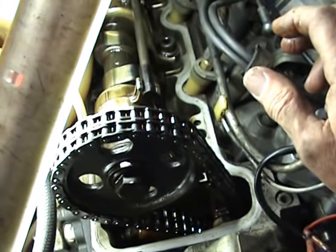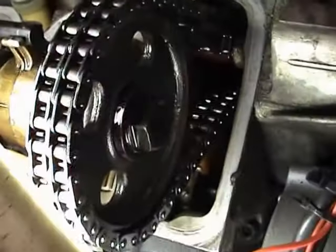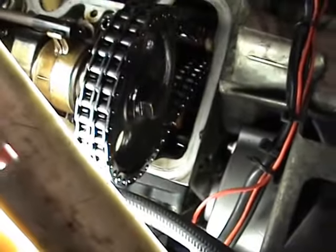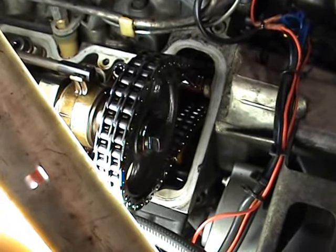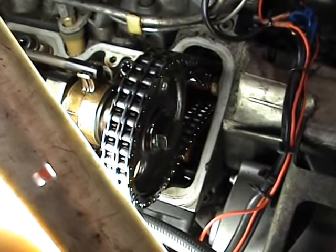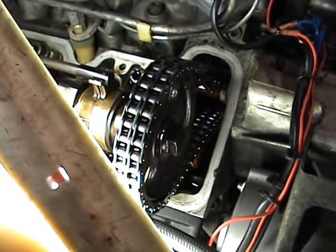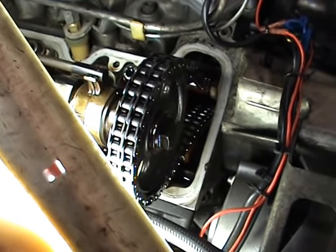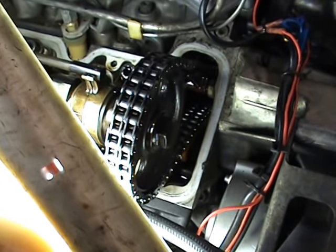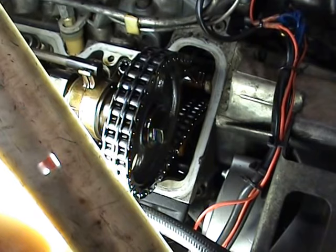The deal I have up the road is a very good one — they're going to change the timing chain, the guides, and the tensioner for a pretty good price, not much more than the parts. So I'm not going to do this job myself; I'll take it to them. There you go — that's how you test if your timing chain is stretched.